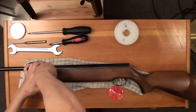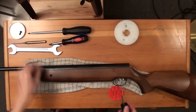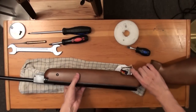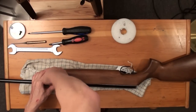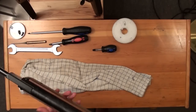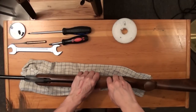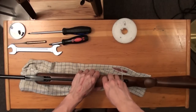The first step is to remove the stock. Screw off the two front screws — very easy. After you have removed the two front screws, remove the two screws on the trigger guard. Work very carefully on the air rifle; you don't want any scratches. It will make you angry — trust me.